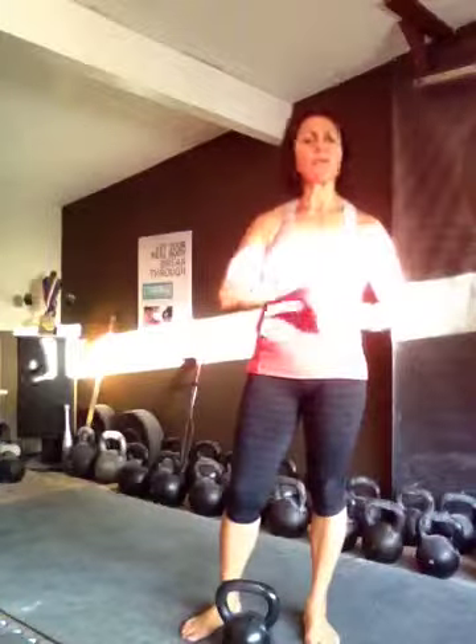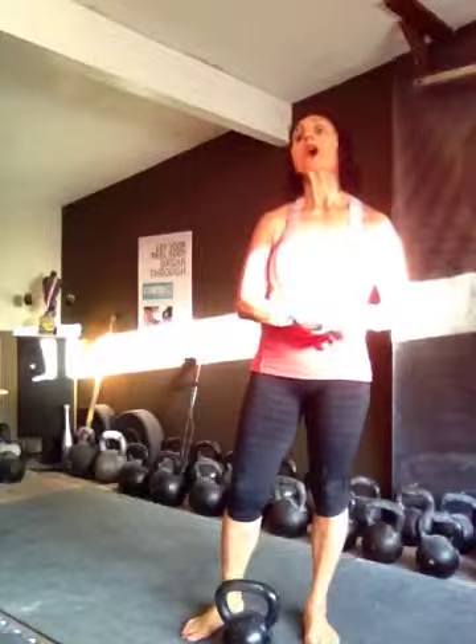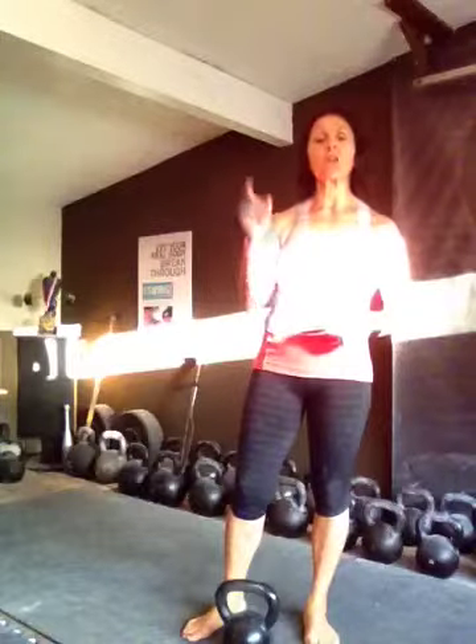Swing ladders are an advanced combination of swings. Why? Because you have to really pay attention, and you have to be really comfortable switching. So you want to try a little bit? Great. Why don't we just warm up?